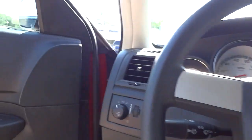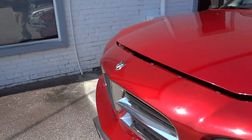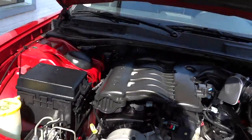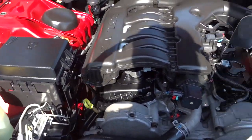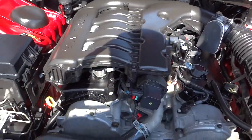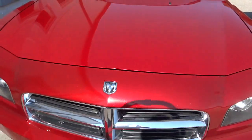Now let's check under the hood. Pretty good size V6 right there — high output, 3.5 liter. It runs good, got plenty of power. Looks nice.